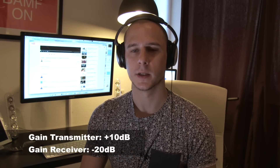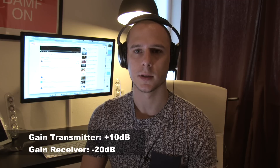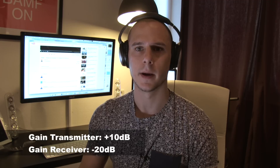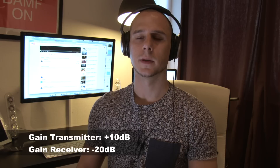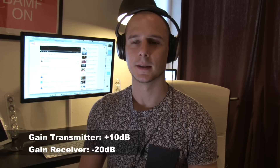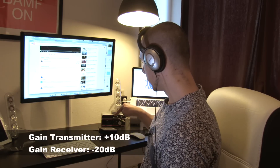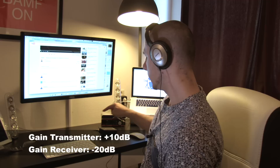Hi everyone, this is going to be a sound test of the Rode Link wireless audio system from Rode Microphones. The microphone, as you can see, is attached with the clip to my shirt — just the bare microphone, as there's not much wind in my room that could distort the signal. Right now I am powering the transmitter via micro-USB from my Thunderbolt dock, and the receiver is powered with two AA batteries.